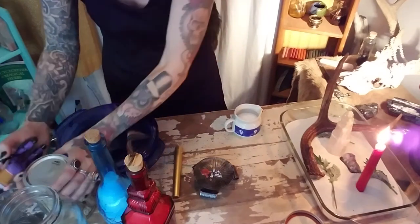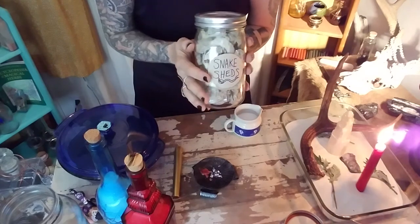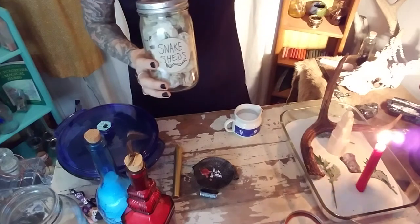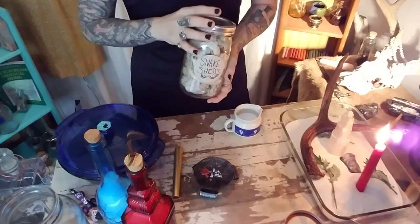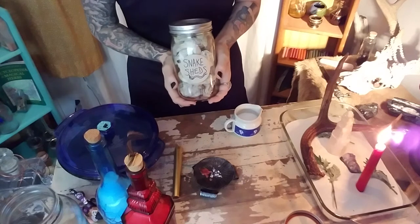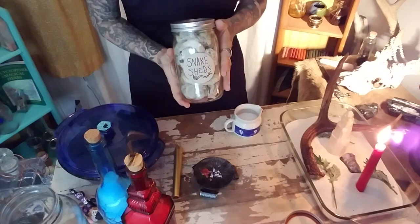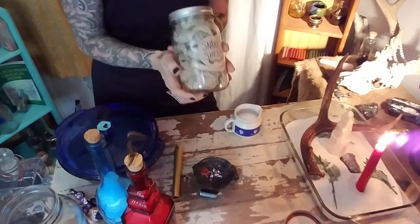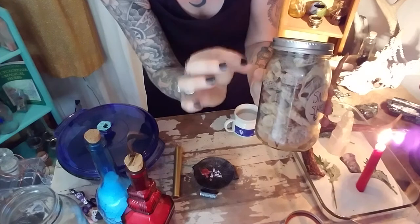Some other really cool ingredients to add into moonlight: snake sheds, because they're just so magnified in that energy and they're such a magical ingredient already. They're really good with invisibility, or if you don't want someone to know something was you. I put these out in every full moonlight for the last seven months, so these are just super charged. And the deal is: clear glass — the moonlight will come in.